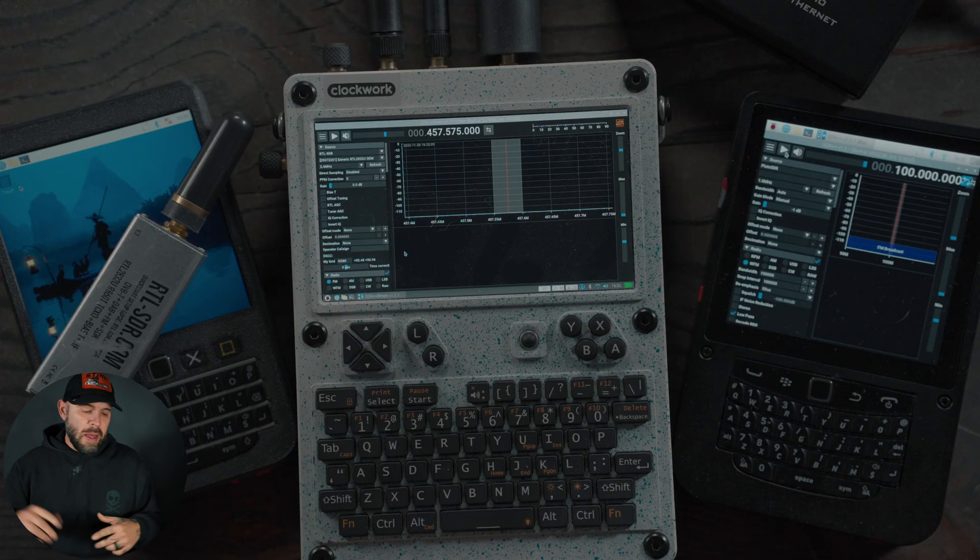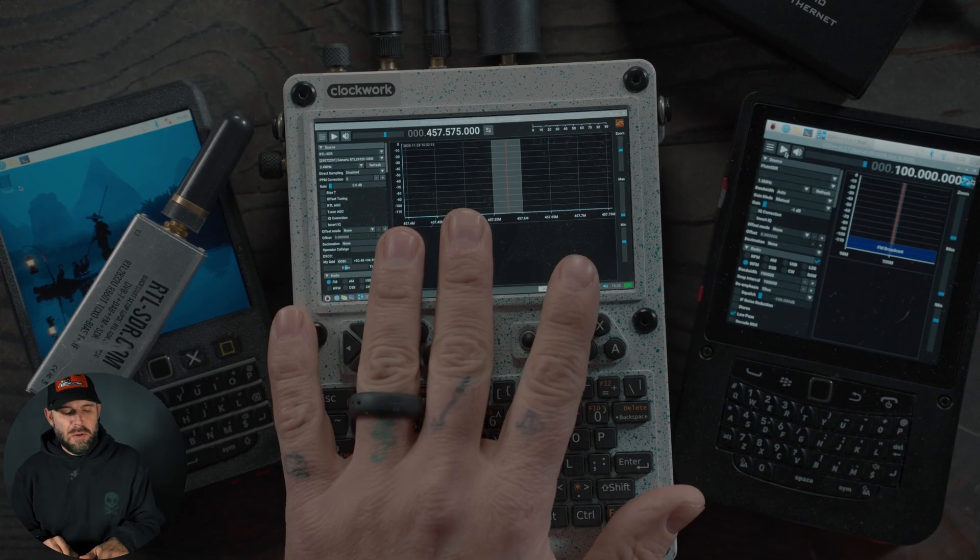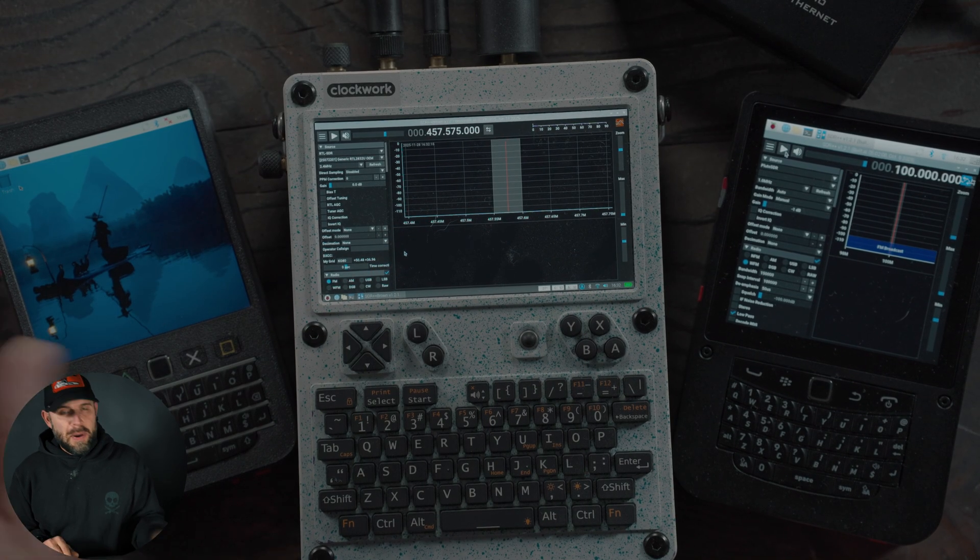Welcome back. Today we are looking at a few different varieties of cyberdecks — handheld computers, talking computers if you will — and my opinions of what I think are the best ones on the market right now and what you probably should go with. We have the Hackberry CM5, the uConsole by Clockwork, and the Hackberry Zero.